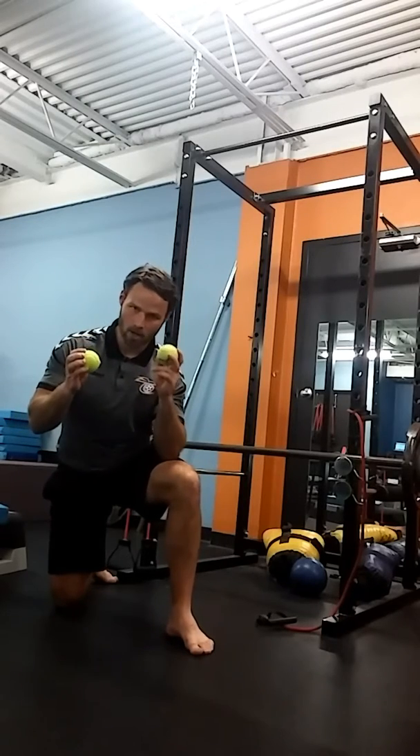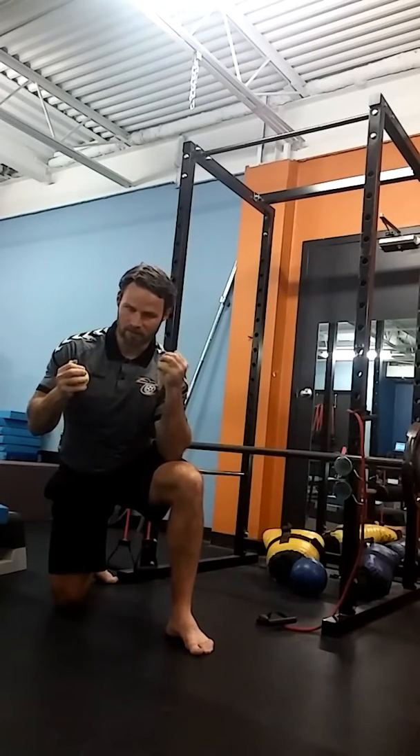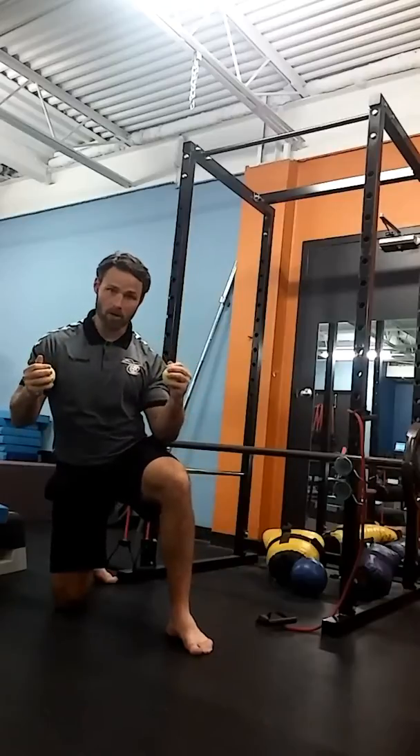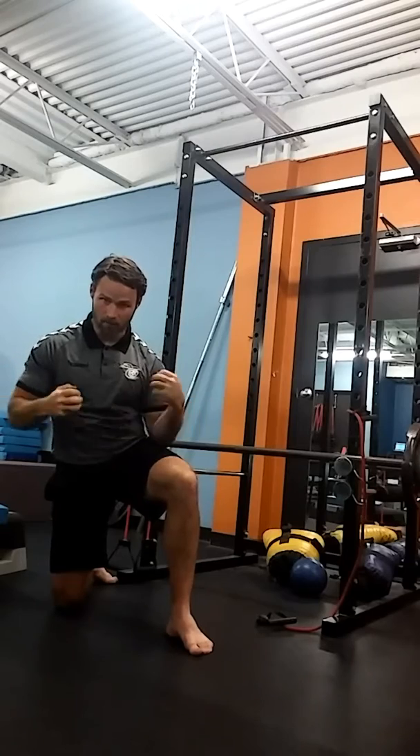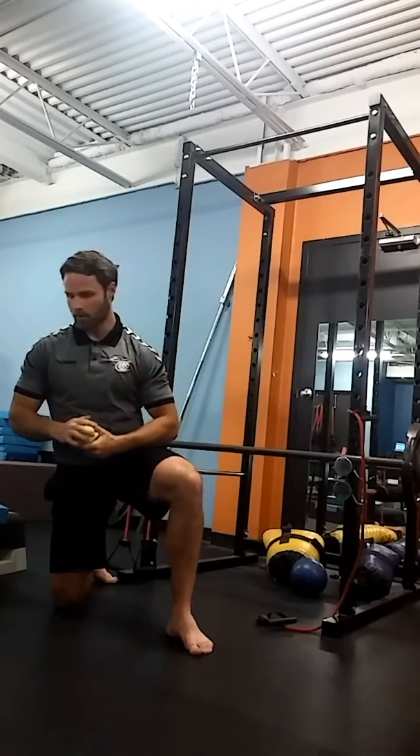For our first exercise, we're going to squeeze two tennis balls together. This is going to help us to contract. Squeeze the balls at home — squeeze two balls and feel the contraction. Squeeze and tighten here, you'll feel everything tighten up.